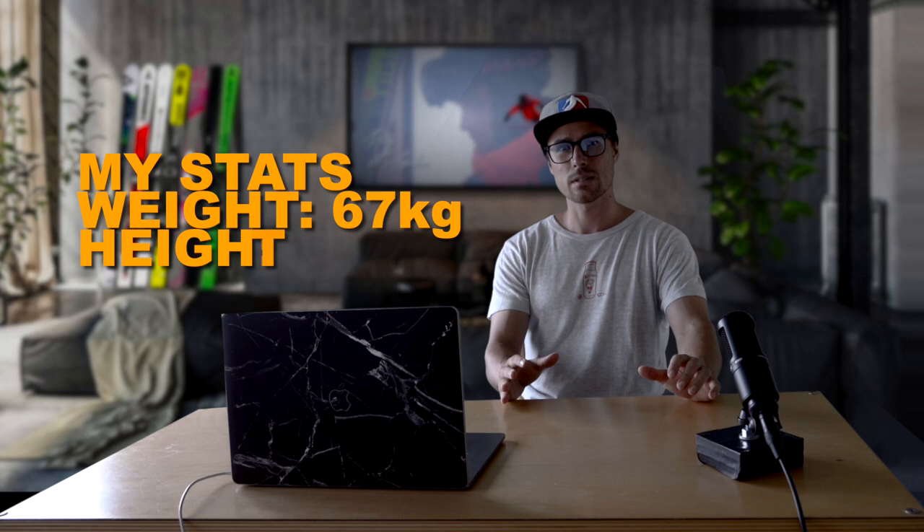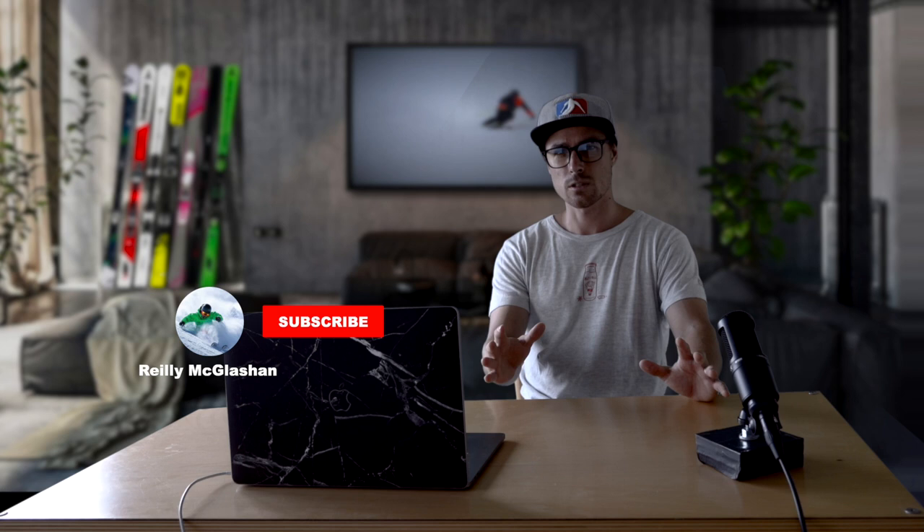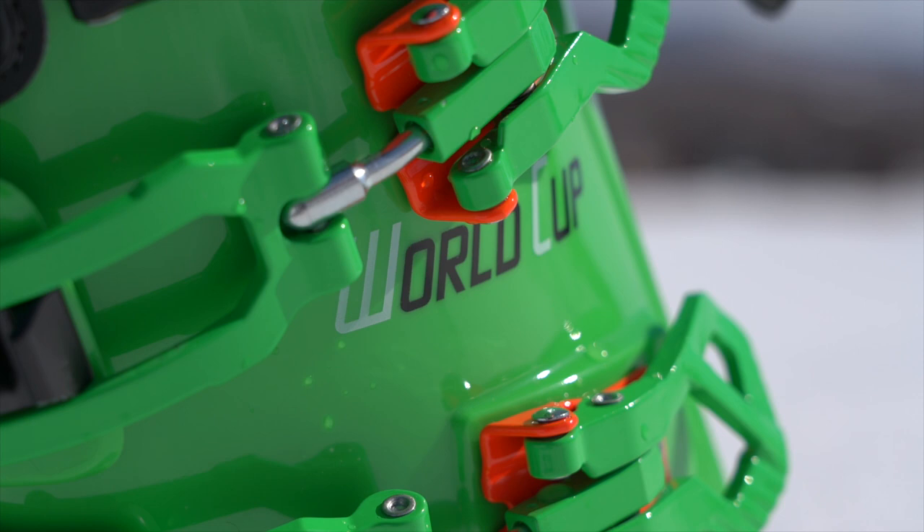First off, I am 67 kilograms and about 170 centimeters tall. I got my first 150 flex when I weighed possibly 58 kilos, and this is a big reason why people shy away from getting a boot of this flex.